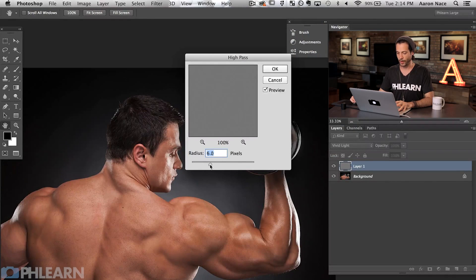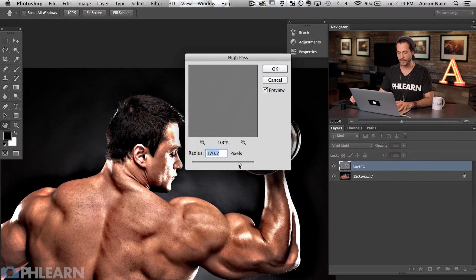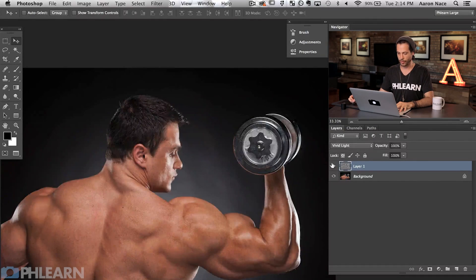So how do we go from sharpening to dodging and burning? Basically all we have to do is increase our radius just about as far as it's going to go. What it's going to do is kind of carve out our highlights and shadows in a new way. Instead of focusing on small little details, it's going to focus on broader details. In this case, right about 170 looks pretty good. So let's hit okay and we'll turn this off and on.